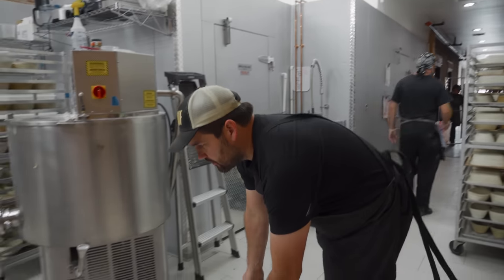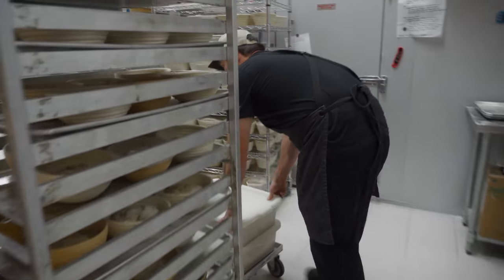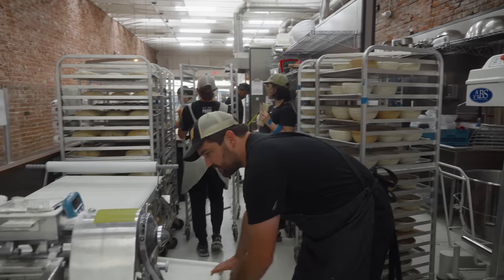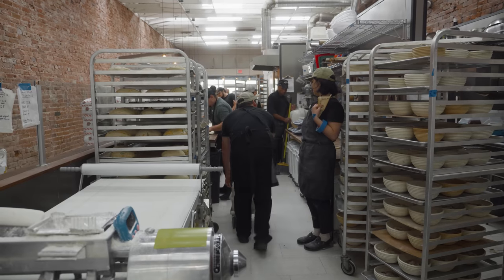Earlier this morning, we had what seemed like an overly wet baguette mix. The dough was not worth making into baguettes — it was far too loose. I'm going to take the opportunity to make some ciabatta loaves for the first time in a long time.